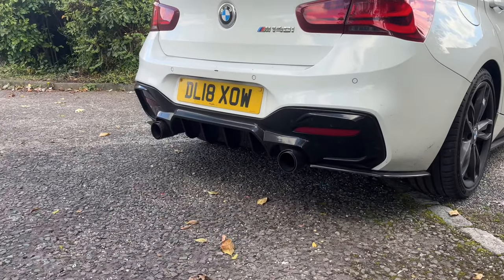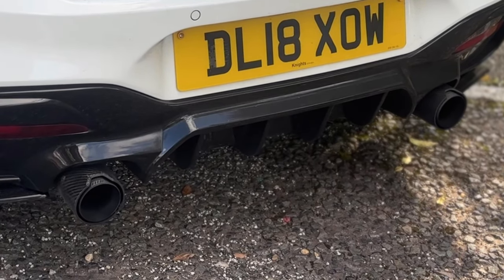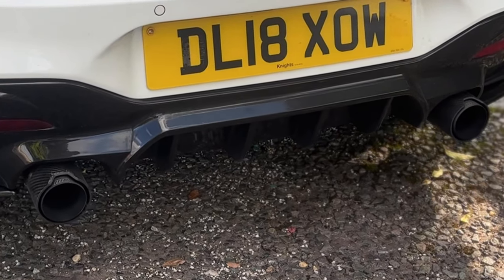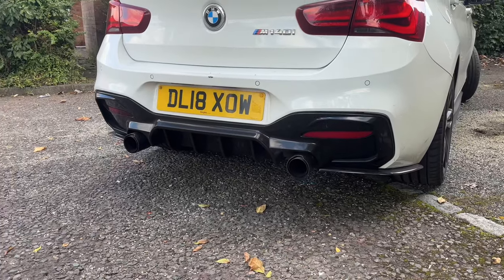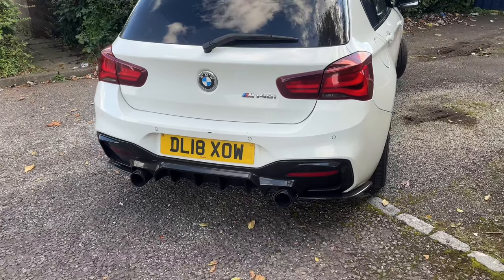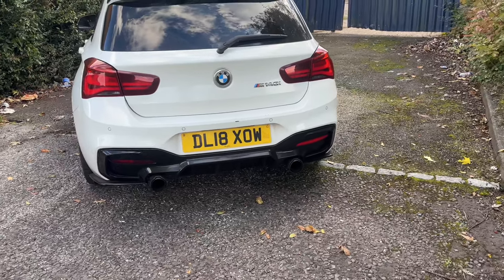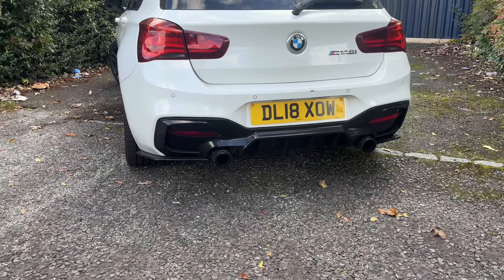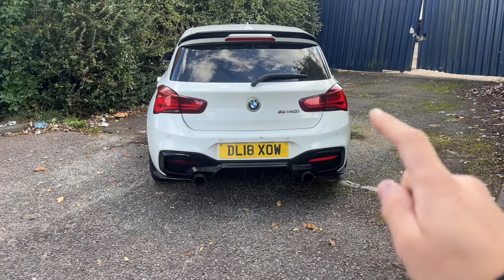On top of the rear diffuser, the second over-budget option is M Performance exhaust tips. You don't have to get them — the rear will look great without them — but they do add a little bit more. If you want the carbon ones you're looking at around £100 to £150. There are plenty of other options too: carbon, black, satin. It's all down to personal preference, but if you want to stretch the budget a bit on the rear end, diffuser and exhaust tips are the way to go.